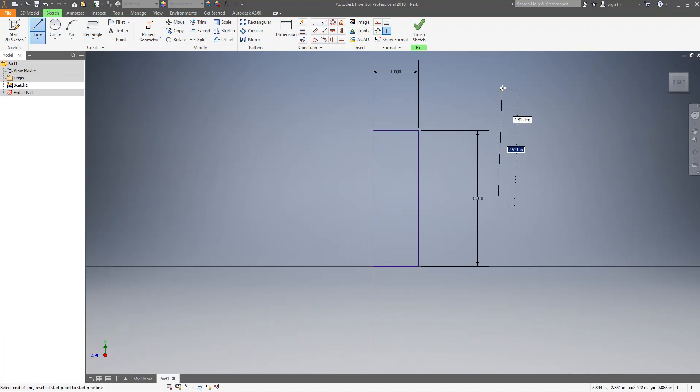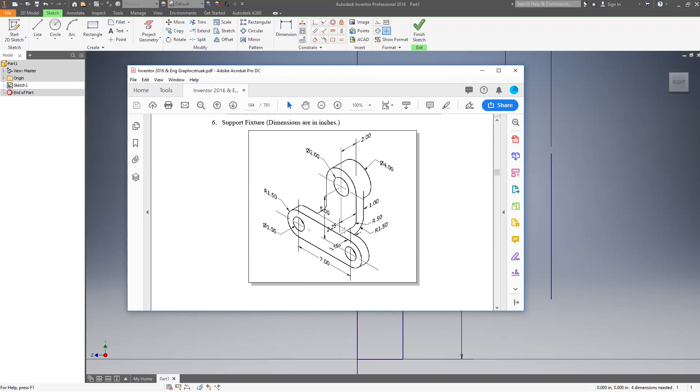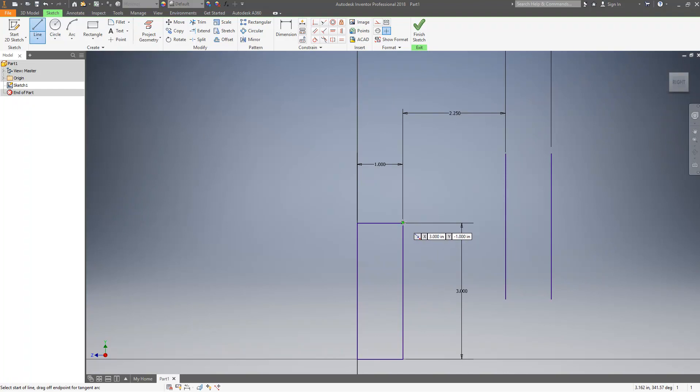I'll throw a dimension on here to constrain it — that is 2.25 — and I'll add another dimension which is one. Now I need to make the lines that connect these. In this view you can see the top of this line connects with the top of this part, so I'll make that connection. I also have a 0.5 radius, so I'll draw a line from there and do a fillet with a radius of 0.5.